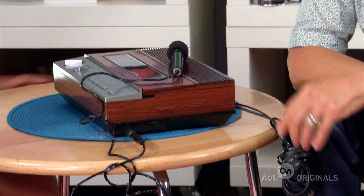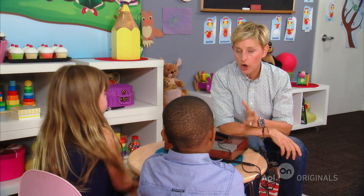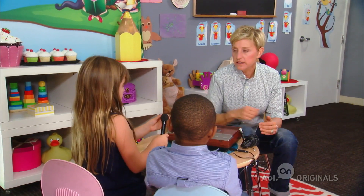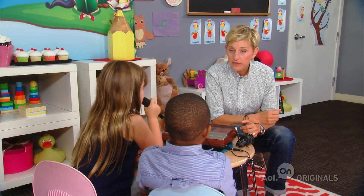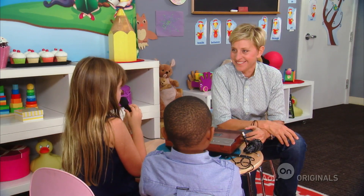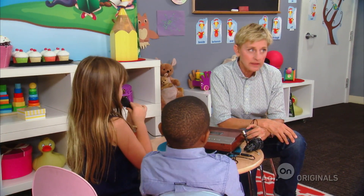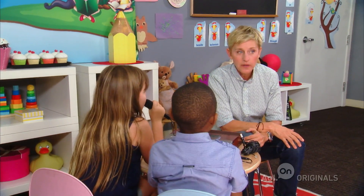Ellen introduces another item — an answering machine. One kid describes it as like a radio with a speaker for recording. Ellen explains that if someone called and you weren't home, they'd leave a message. She demonstrates: "Hi, it's Ellen. I'm not home. Leave a message and I'll call you back. Beep!" Rebecca tries to respond but keeps getting cut off before she can finish her message, prompting repeated attempts. Ellen coaches her, pointing out she didn't say her name.